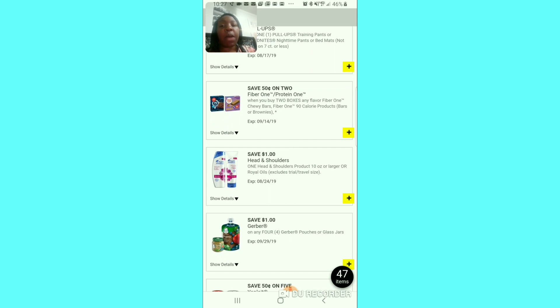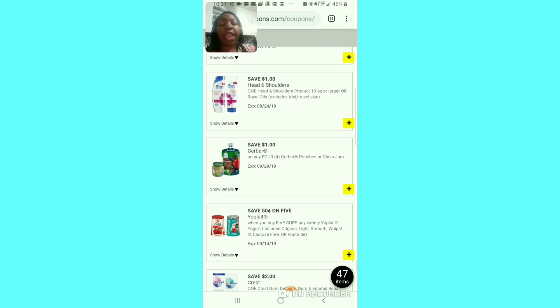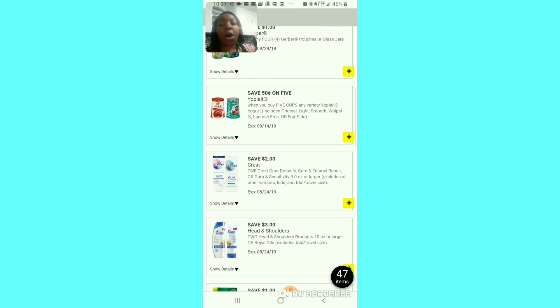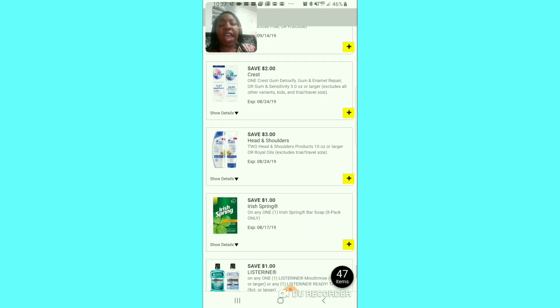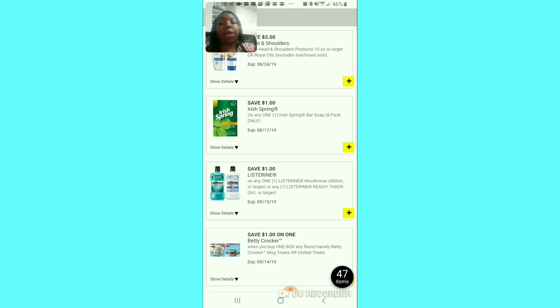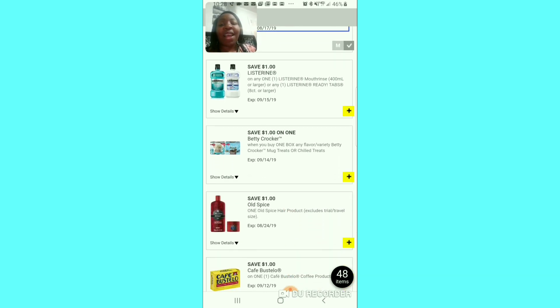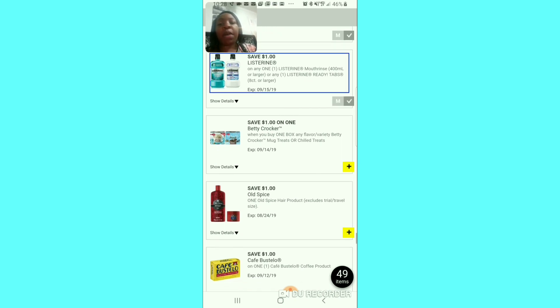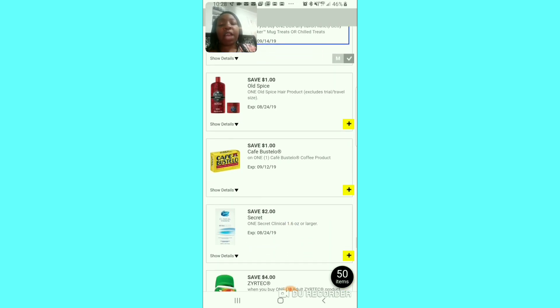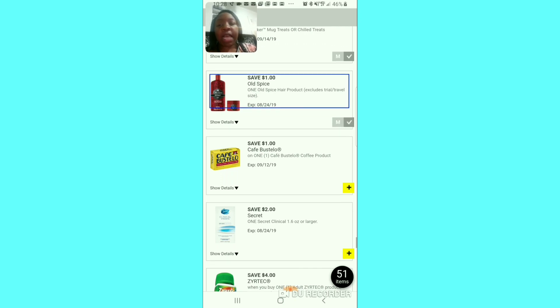Pull-Ups don't sell much in my area but diapers do. The 50 cent off of 2 Fiber One — I'd rather have the dollar. The dollar off Head & Shoulders — I'll skip that. If you have a baby, clip that dollar off of 4. The 50 cent off of 5 — why do I have to buy so many? The $2 off of the expensive toothpaste — I'll pass. The $3 off of 2 Head & Shoulders — needs to be a bigger value. The dollar off Aspercreme — I'll clip it because we might get a $3 or $4 deal. The Listerine — I'll clip that coupon; we have until September. Dollar off Betty Crocker — I'll clip that.